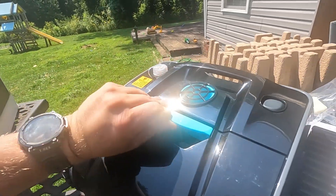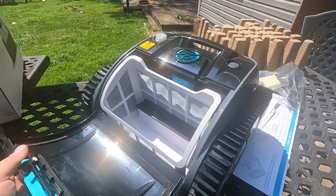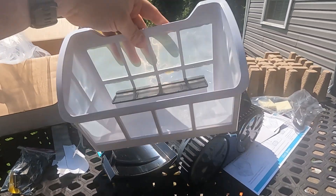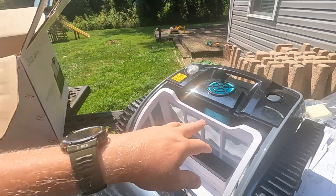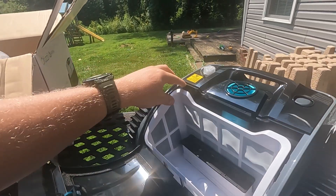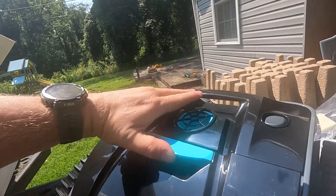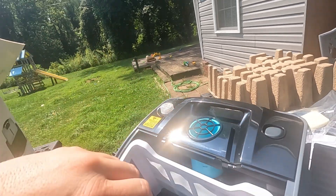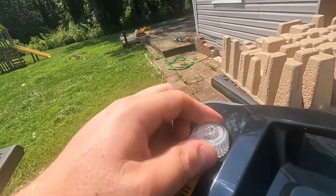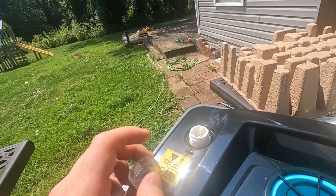I also hope it comes apart easy like the last one did. That flips out and it's like a small basket, instead of the other ones I had where the entire top comes off and it's like a long wide square strainer — but this is way better. It seems like it's going to be pretty easy to get on and off. I guess that's the start button. Here is the charge port — instead of just a plug, it's actually got like a threaded cap. So that's pretty cool.